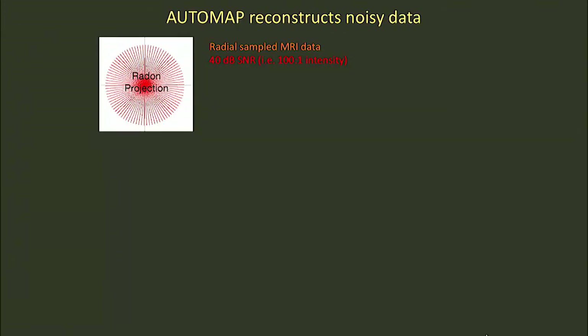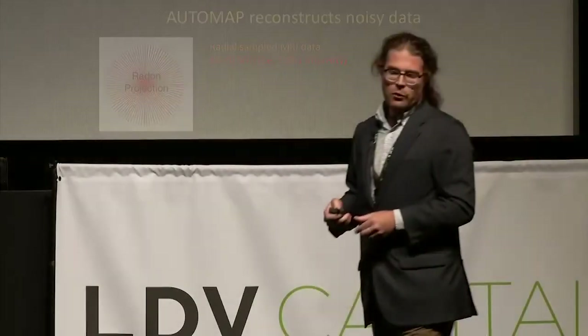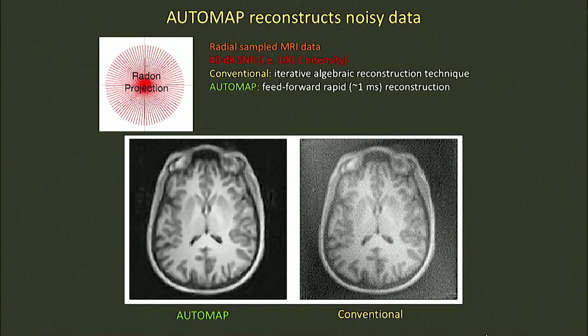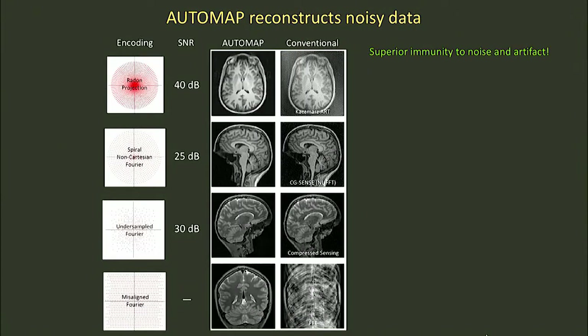Here are some examples. This is radially sampled MRI data at an SNR of around 100. The conventional reconstruction, which is a complicated iterative reconstruction, looks like this. The same data fed into AUTOMAP reconstructs like this. And I'm not just cherry picking — it doesn't matter what acquisition strategy you use. In all cases, you get superior immunity to noise using this neural network-based approach to reconstruct raw voltages into images.